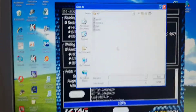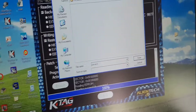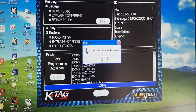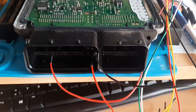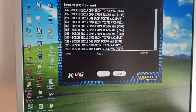Okay, that was reading from BMW. I will make a new folder and I will save the data. Now let's move to BDM reading. The connection is done for the BDM. This is the boot pin.